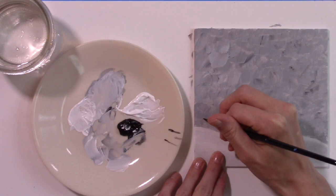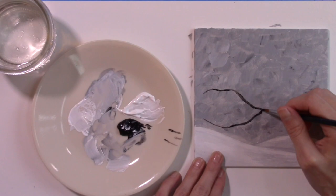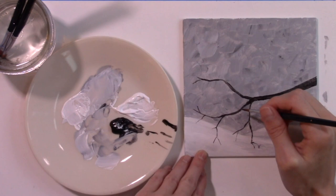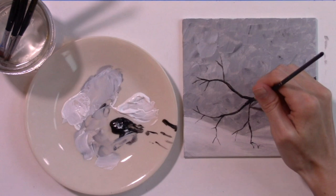Step 3: Paint Tree Branches. For this step, you will use your fine tip round brushes to paint tree branches. As you start painting your branches, keep the tips of the branches the narrowest. As the branches connect, the width increases until you reach the largest part of the branch where the bird will sit. You can point your branches any way you would like — feel free to get creative with this step. You could add berries, icicles, and frozen leaves.